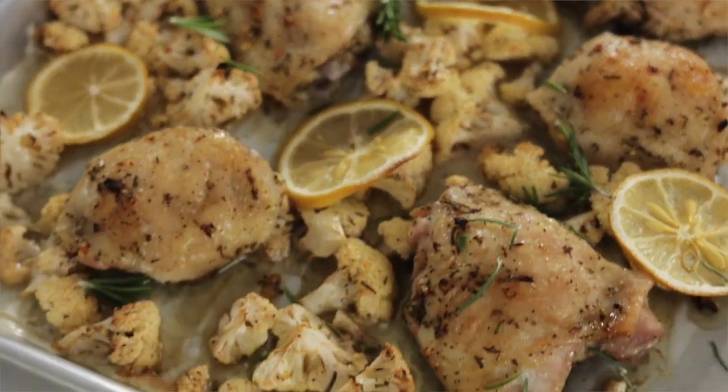Hey, it's Lisa with an Appetizing Life, and today I'm making a roasted lemon rosemary chicken with cauliflower.